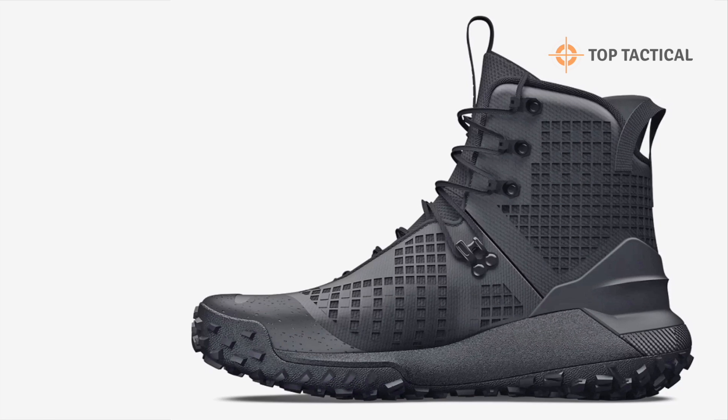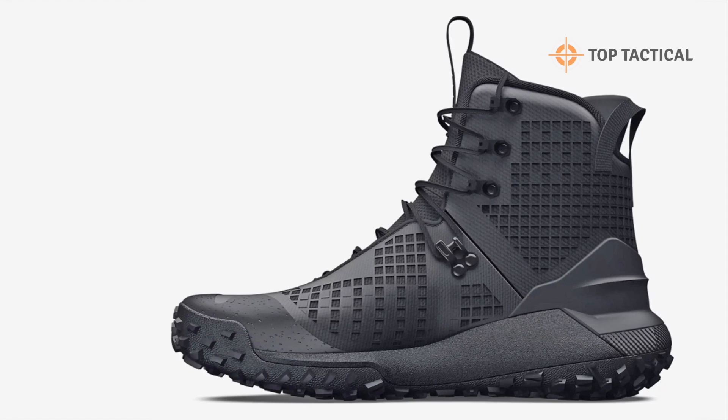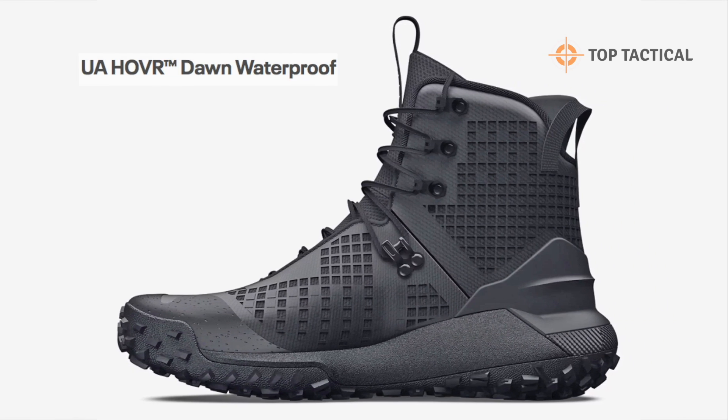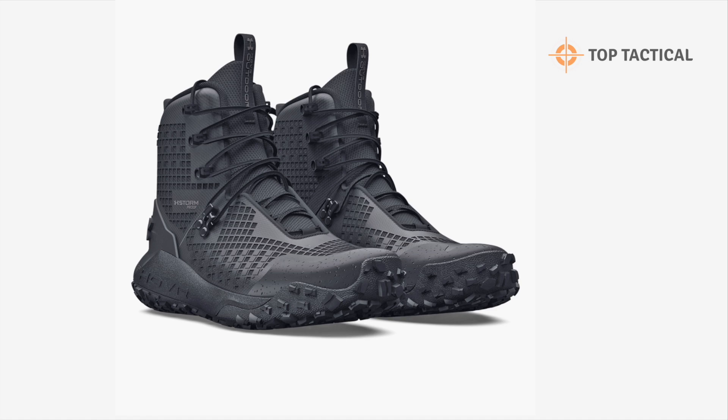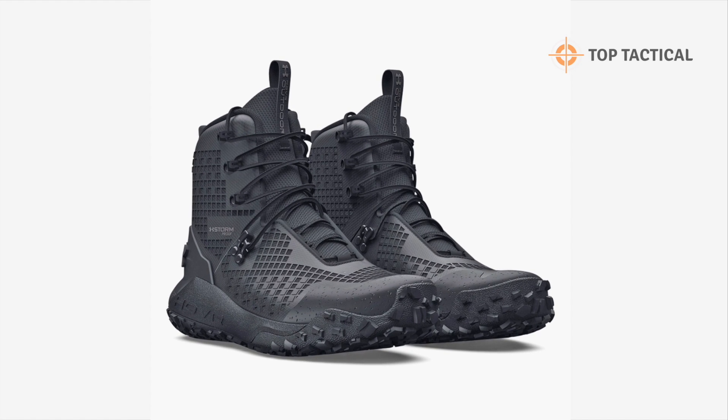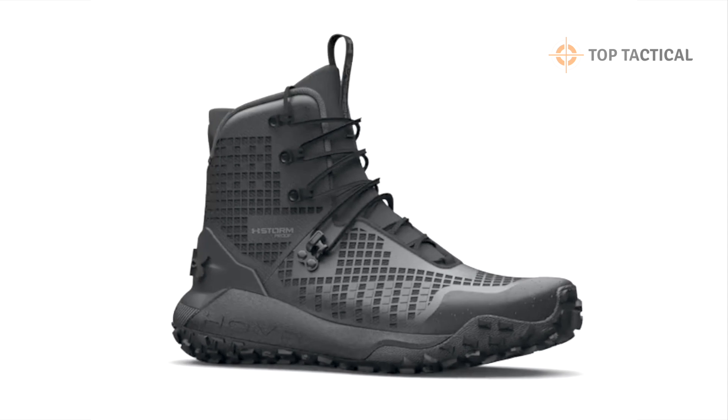Welcome back, outdoor enthusiasts. Today, we're diving deep into the fantastic world of the Under Armour HOVR Dawn Waterproof 2.0 Boots. These boots can make a significant difference in your outdoor adventures, particularly during backcountry hunting. Let's get started.